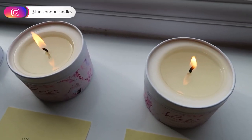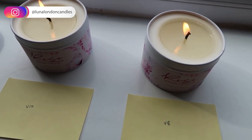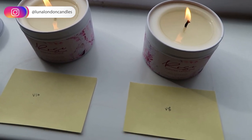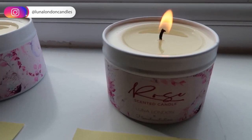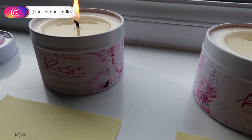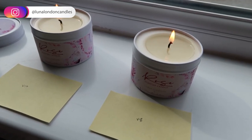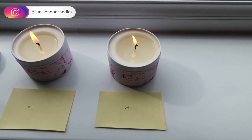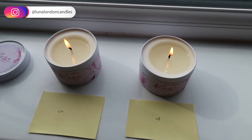The time is now 12:30 — it's been an hour and 20 minutes. I just wanted to check in and show you what's going on. We haven't reached a full melt pool just yet. They both look quite similar in terms of the melt pool achieved, even though one has a smaller wick size. In terms of the flame, I've got no mushrooming or anything just yet, and the jar doesn't feel too hot. It looks like we may need a full two and a half to three hour burn to get a full melt pool.